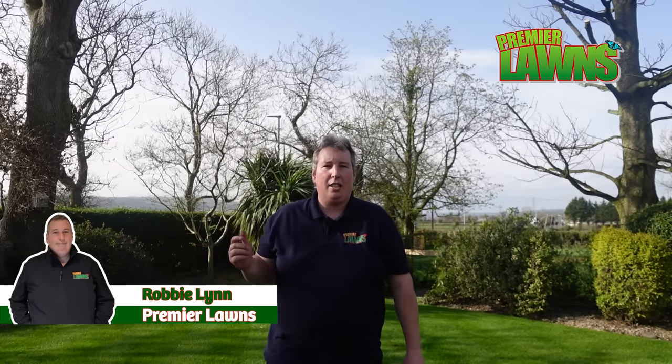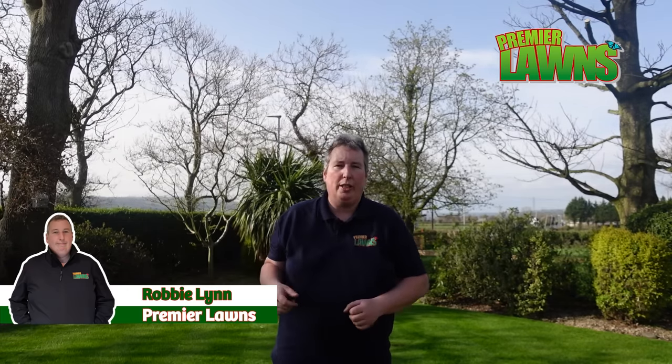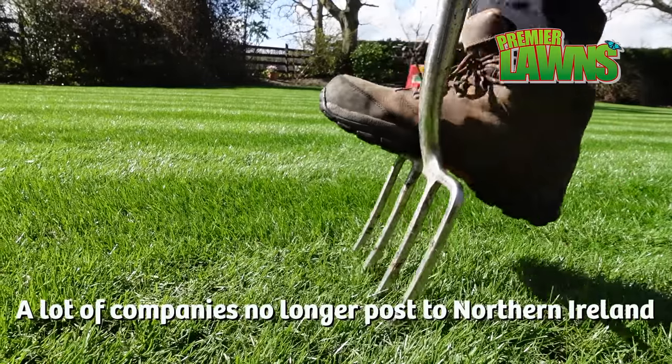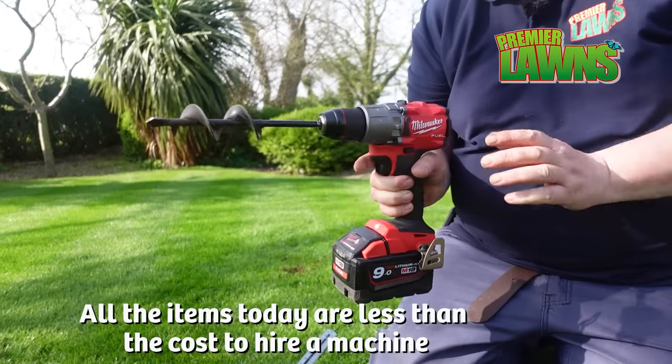Welcome back. Now you guys have been asking me how to hand aerate your lawn, so we're going to dive in and show you different ways to aerate your lawn. I'm going to say that I struggle to get some manual aerators as a lot of places are sold out due to Brexit and everything else, but we're going to show you some ways and maybe think outside the box a bit.